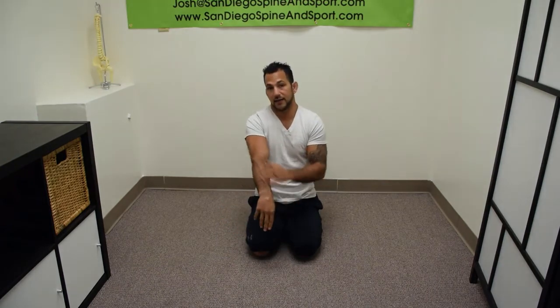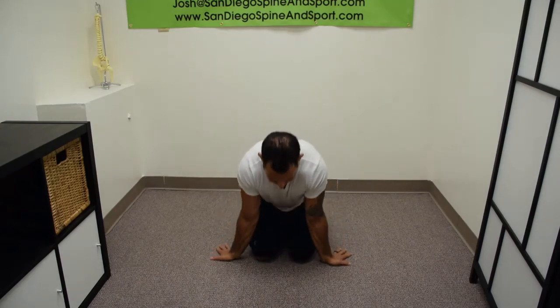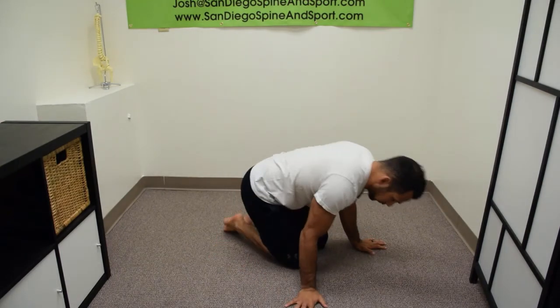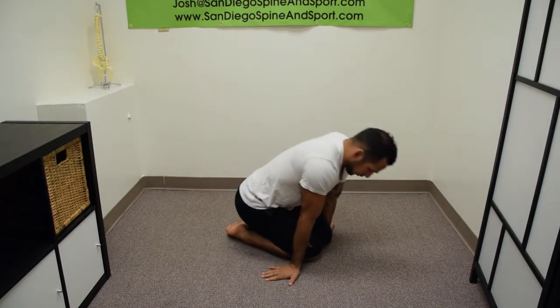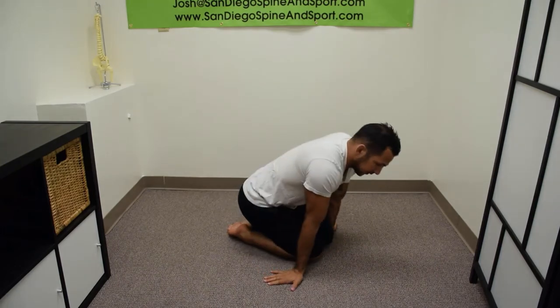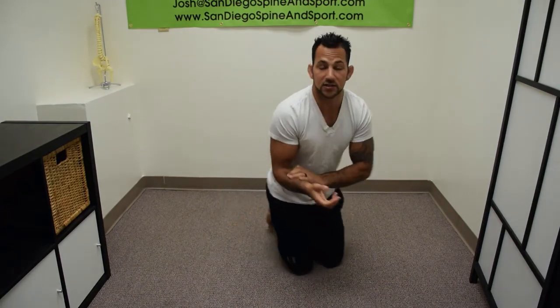You want to alternate back and forth between the flexors and the extensors — flex, rock backwards, then extensors. Changing the angles side to side, working the forearms dynamically, so you can really start getting your body ready for activity.